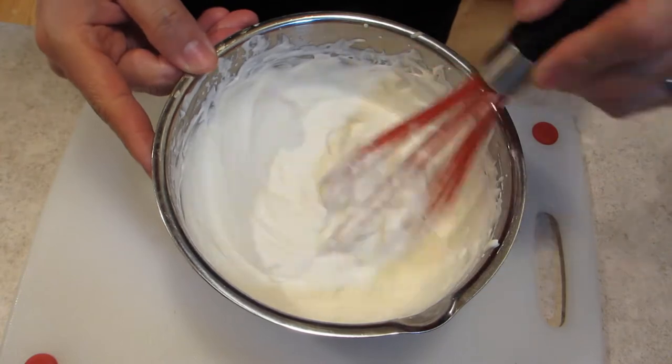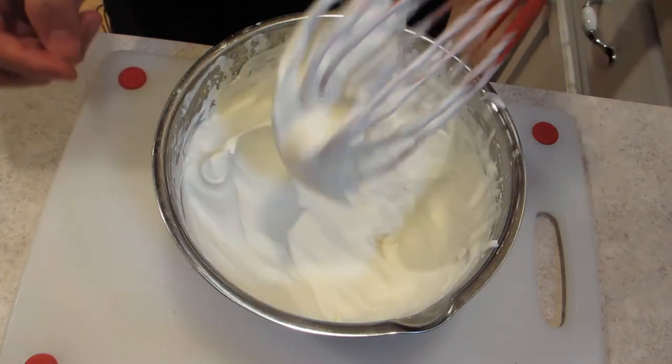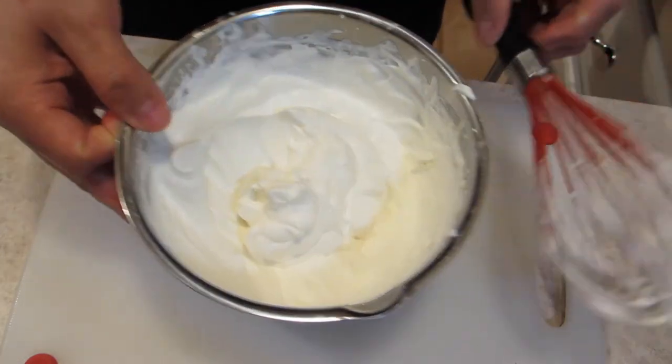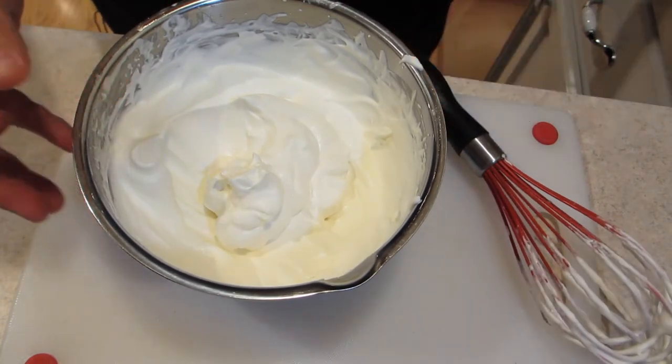We've got nice stiff peaks on this. What we're going to do now is take one cup of this and fold it into our custard.